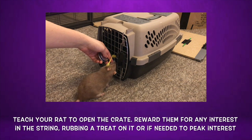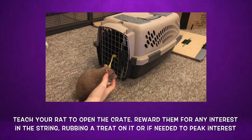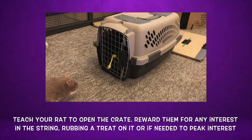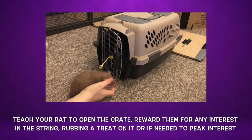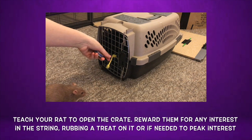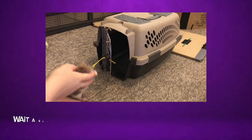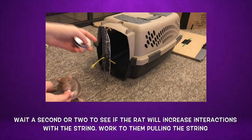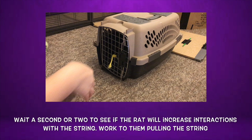Now let's get started on the first step, which is teaching your rat to open the crate. To start, you want to get them interested in the string. You can rub a treat on it or move it around to get them interested, then reward as soon as they sniff it. Slowly build up their interactions with the string from just sniffing it to nudging it, biting it, and finally pulling it. You can do this by rewarding them for interest in the string a few times, then start to wait a second or two to see if they will try a new behavior with the string.